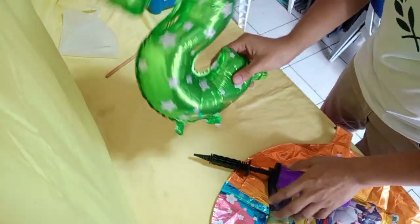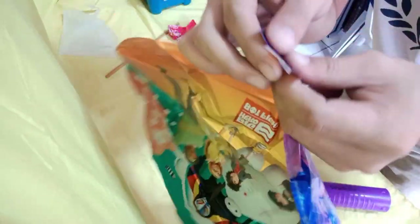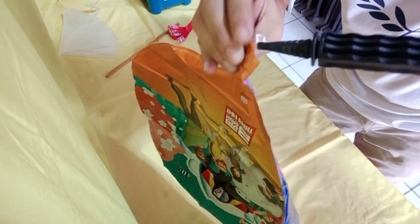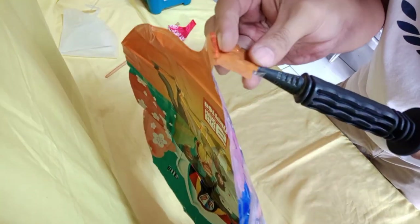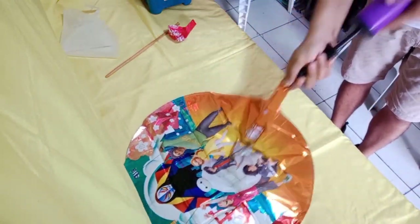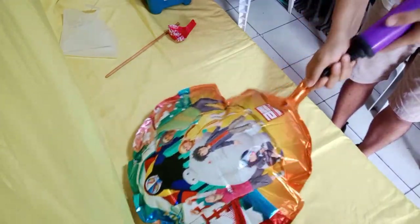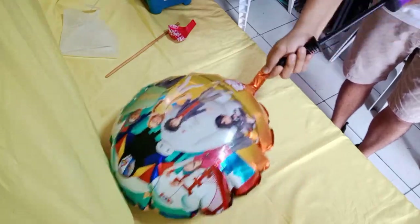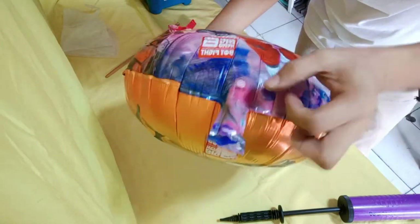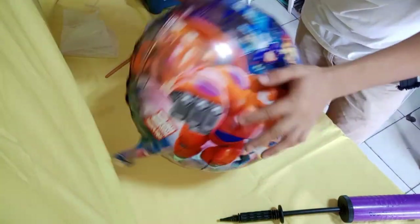Pero ako, ang ginagawa ko rito, nilaligyan ko siya ng tape para security na rin. Pareho lang din yan sa mga regular foil balloons — round or shape, o kahit ano pa, basta foil balloons. Hanapin mo lang yung nozzle niya. Ako, ginagamitan ko ito ng hand pump kasi mas madali mong makontrol yung pag-pump ng hangin sa loob. Katulad nun sa letter balloons, hindi rin siya kailangang itali kasi automatic na rin siya na naglalak sa loob.